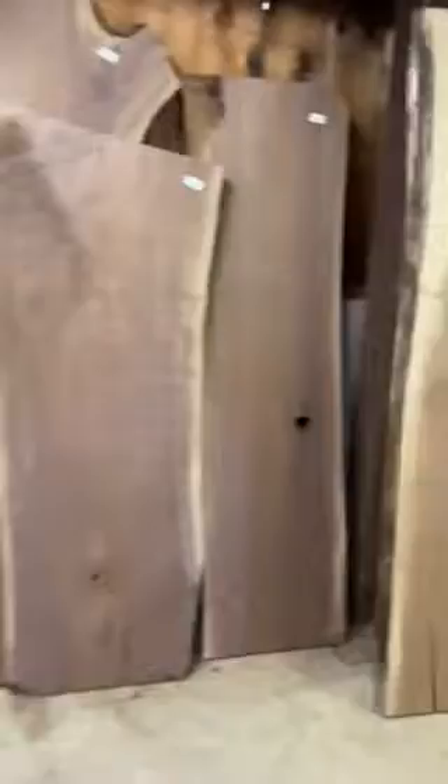We've got walnuts, we've got maples, we've got giant slabs. Imagine the size of the tree that came out of — look at this walnut slab. It's actually sold. Look at that giant, huge piece. Just beautiful woods everywhere we look. Look at the grain in this — totally intriguing. Just absolutely gorgeous.